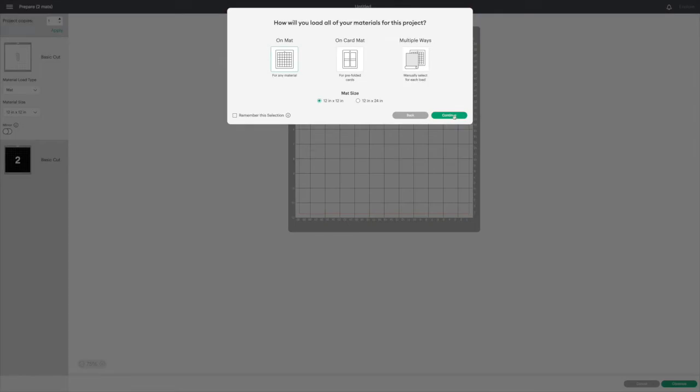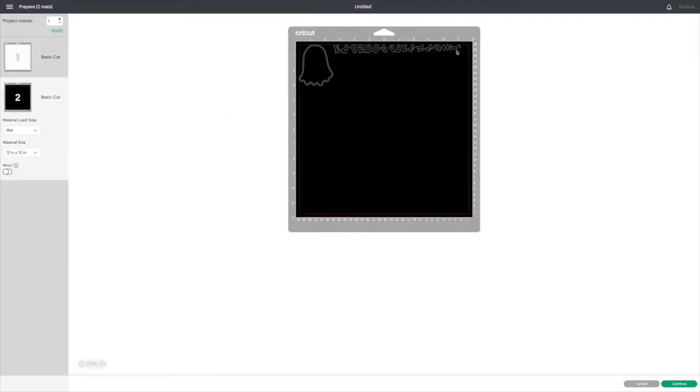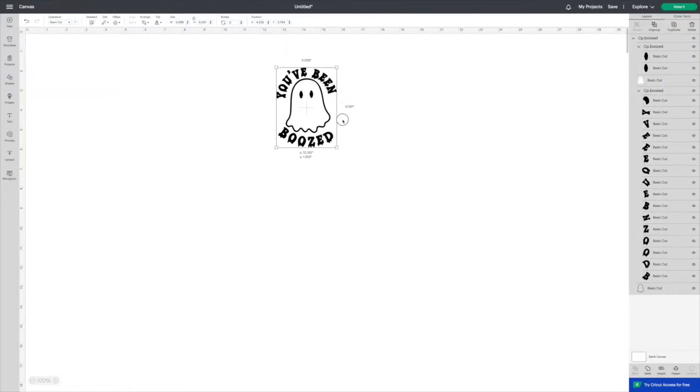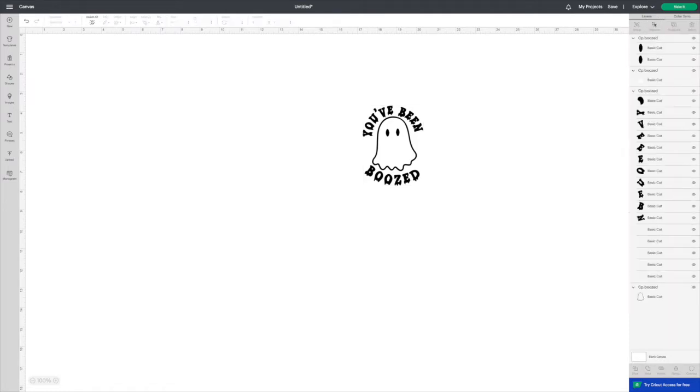I want to show you: when you upload your file and just send it to mat, it's not going to be organized in the right spot that you need it to be. So I'm going to show you how to make sure all of the letters are in the place you want them to be. First, you're going to ungroup.